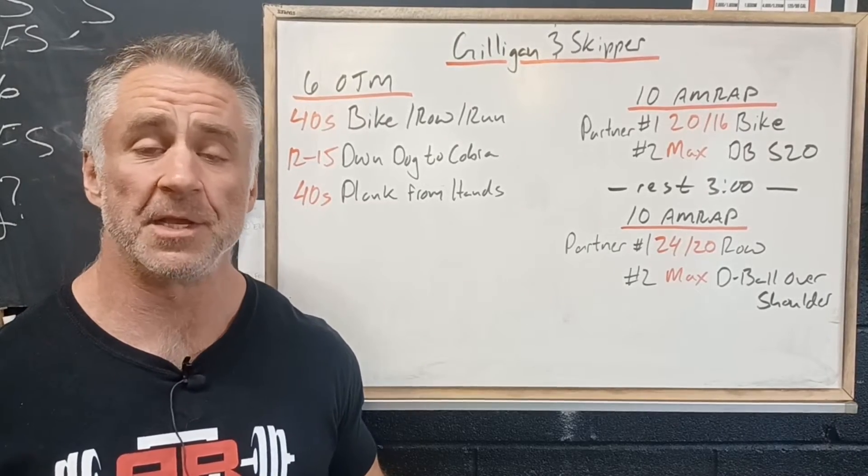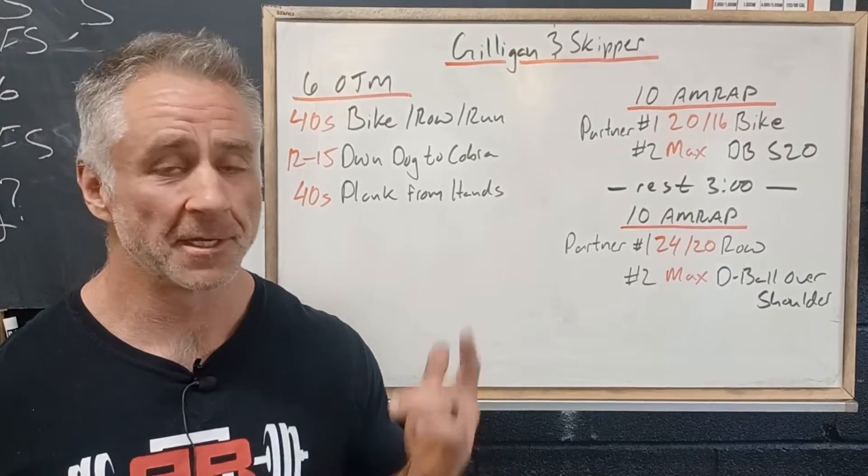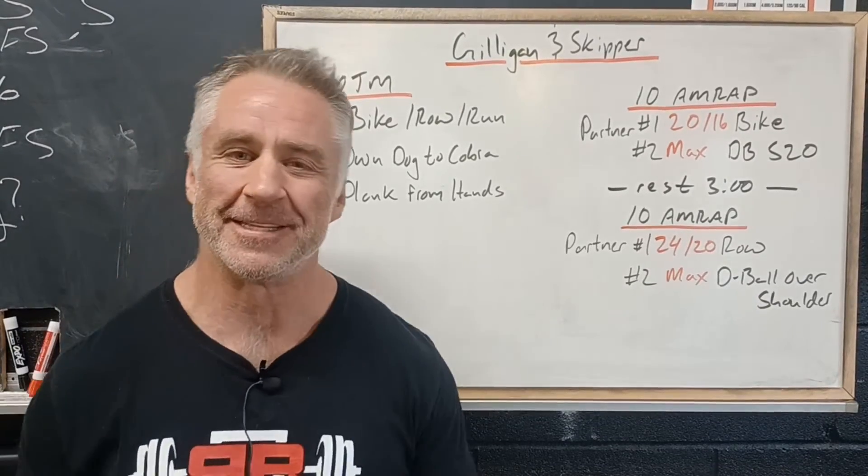All right, for Full Sense Saturday this week, we've got a fun partner workout. And who's one of the most famous partners? Good old Gilligan and the Skipper. So let's take a look at this one.